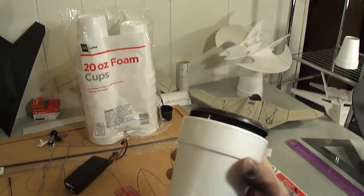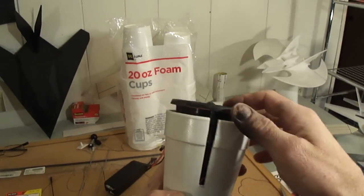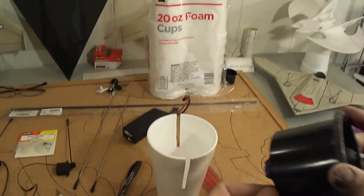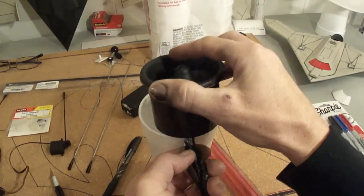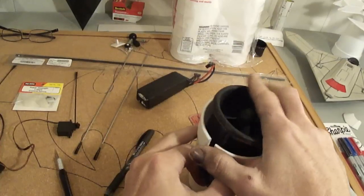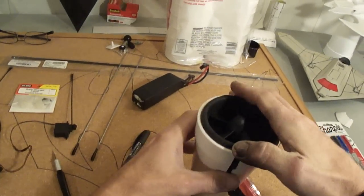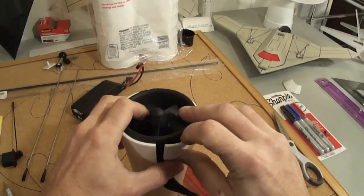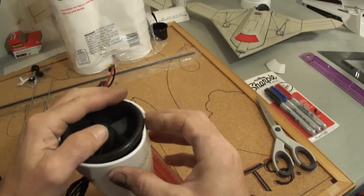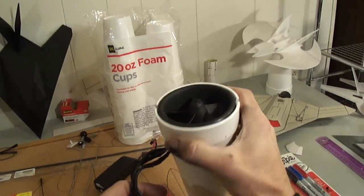We'll be able to squeeze our EDF unit down in there, and on this side your wires will be sticking out. I'll just go ahead and do that right now — feed my wires down through there, line the EDF unit up, make sure you get it in there. This foam is going to wrap right around to the front, just the leading edge of your EDF unit, just like so.